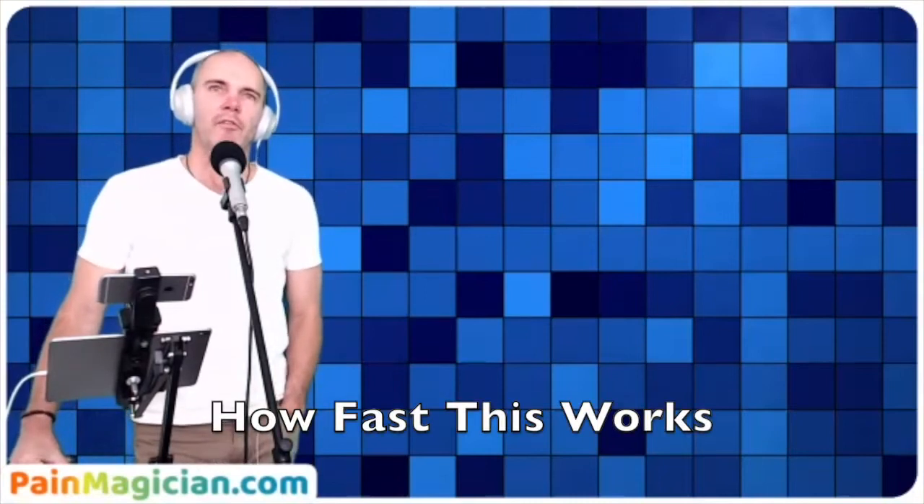The biggest learning was just how fast these corrections are — they're so fast compared to anything else that I've done. I can't wait to be doing this virtually. I've always been movement-based, so if something's not working, we have to find something that is working in the body. But this is as simple as just rubbing some points for 30 seconds and you're done. It is blowing my mind.